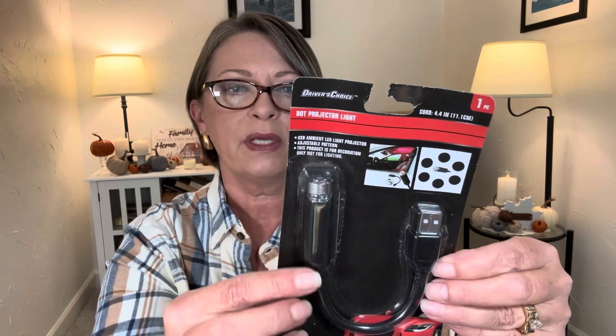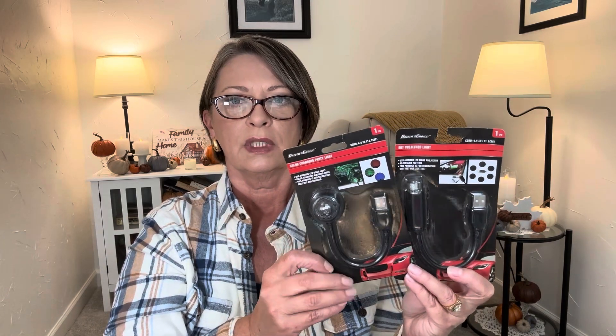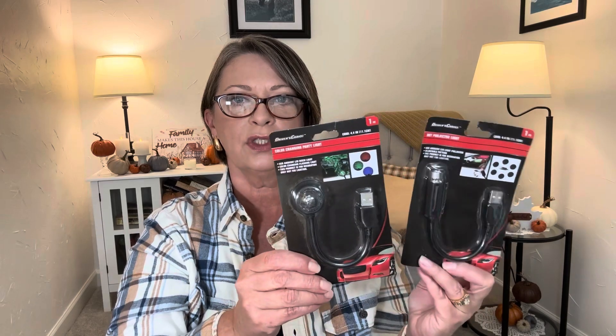And then they had this — I thought maybe this would be cool like for in a vehicle. This is called a dot projector light, one piece. It looks like you could plug it in and use it to shine on something. Of course it's not a very long cable, but I thought that was pretty cool. It kind of shows you up here. So I just picked up one of each of these just to see if somebody in the family wants them. I guarantee Harper and London are going to say they want that. But I thought maybe Brian could use this in the rig — maybe he could find some use for it. So while it was there, I went ahead and picked it up.